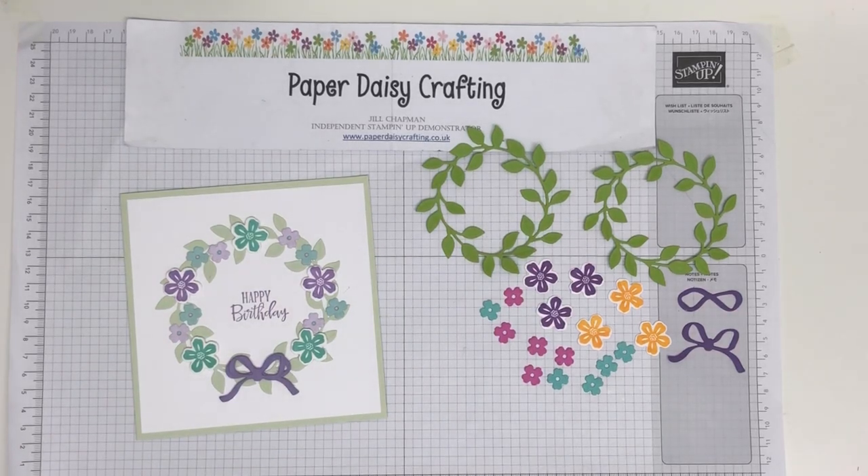Hello, this is Jewel from Paper Daisy Crafting. Thank you for joining me today and pressing play on the video. I'm an independent Stampin' Up demonstrator from the UK.